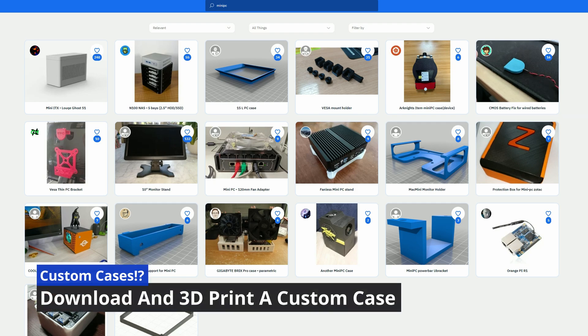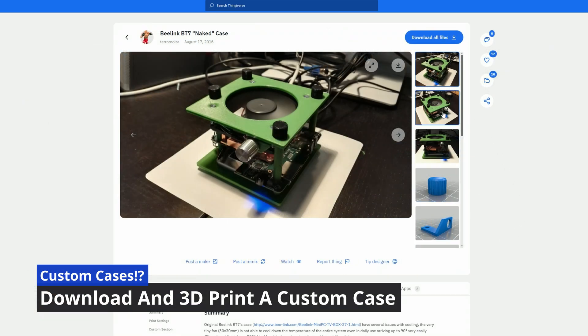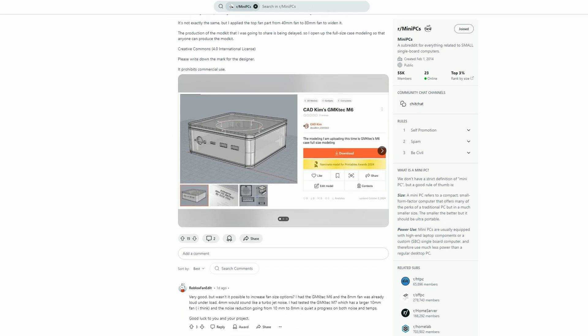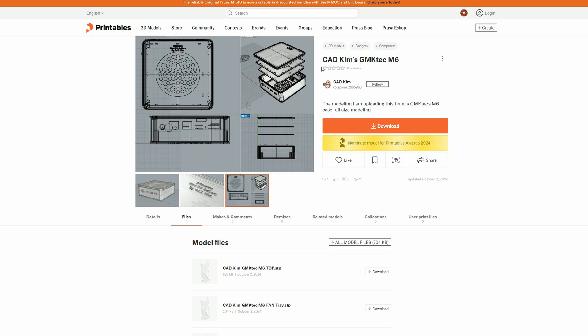To further cool and quieten down the system, some creative geniuses have managed to design custom cases that you can print out yourself. They usually focus on increasing airflow, allowing a larger fan, and are usually free to download. But remember, there's nothing stopping you from designing your own.